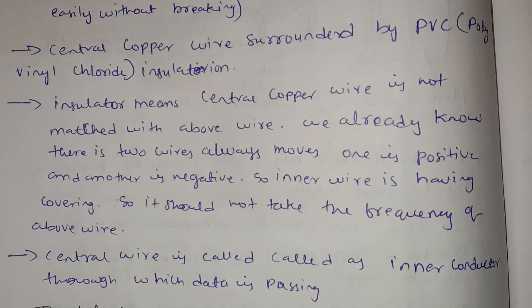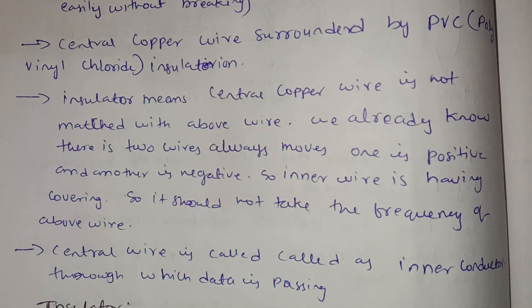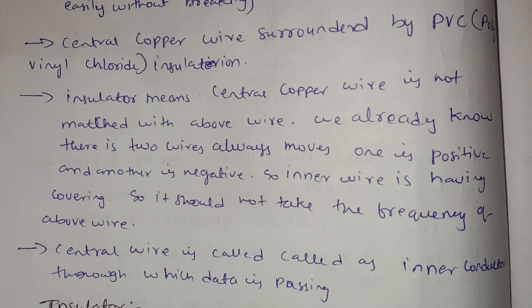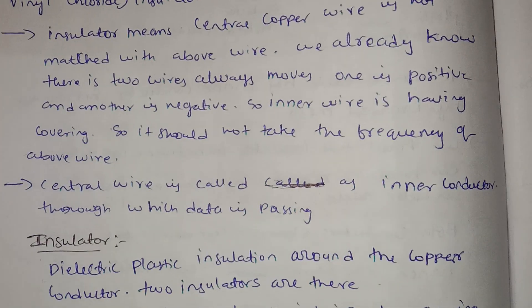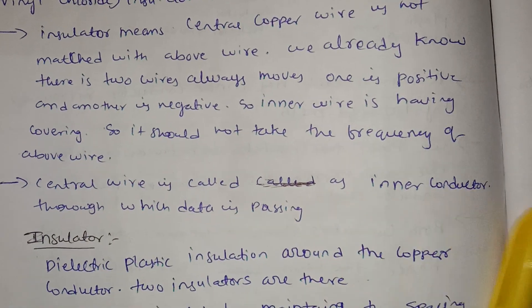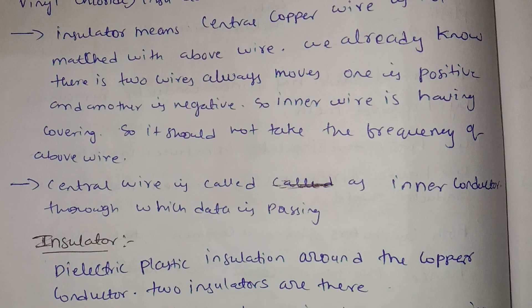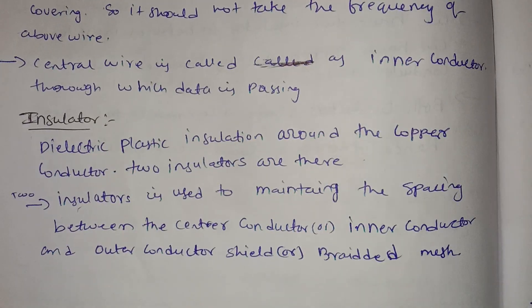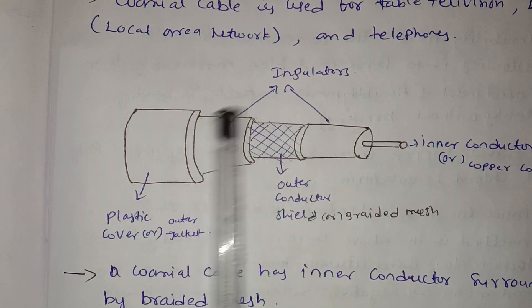In the central copper wire, the PVC is not matched with the outer wire. The two wires are always positive and negative. The inner wire has covering so it should not take the frequency of the above wire. The central wire is called the inner conductor, through which data passes. The second component is the insulator, through which we reach the braided mesh or outer conductor.